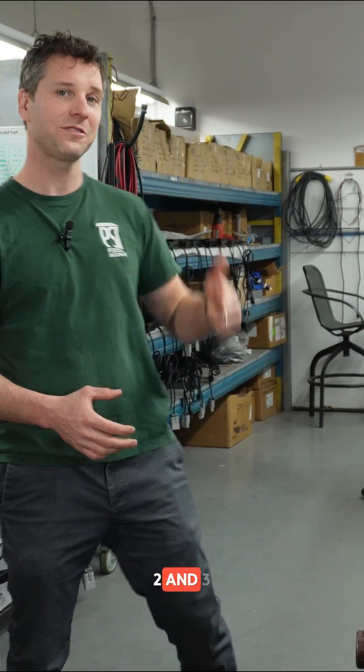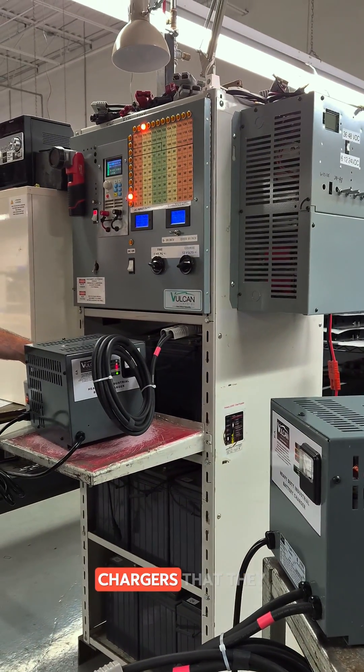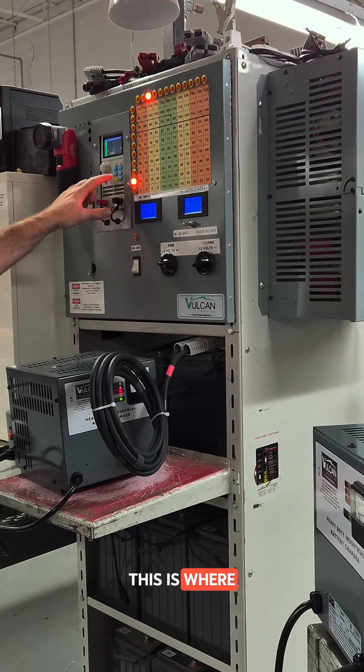We are now in assembly areas two and three. This is where they do their final assemblies and they do all of their testing. All the different chargers that they build here — this is where they get completed.